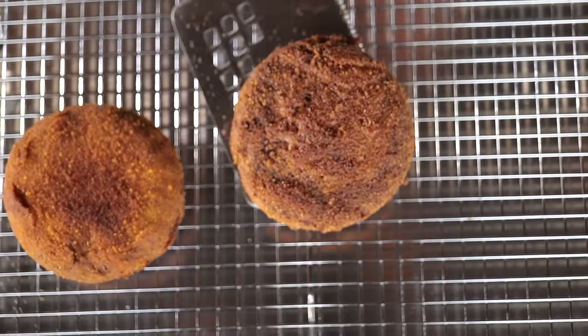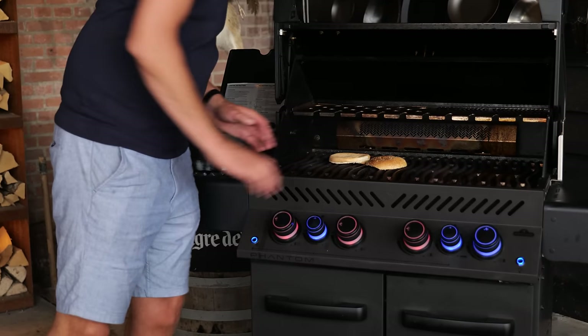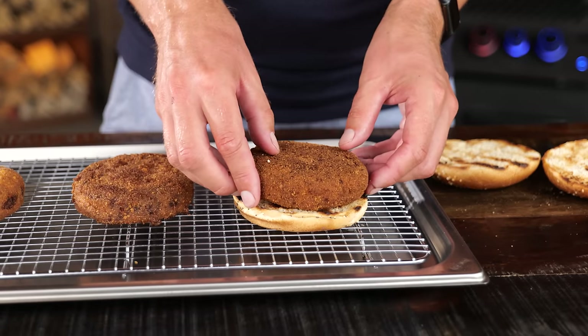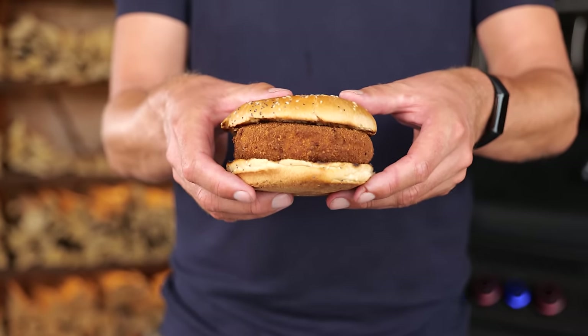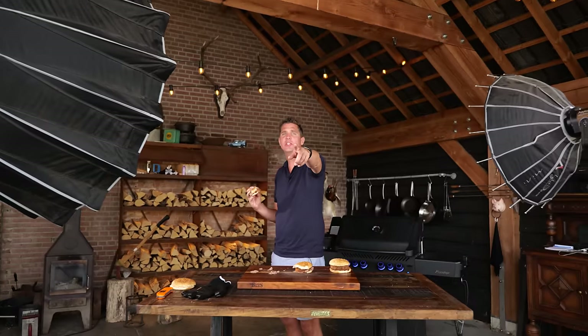We're almost ready to start eating — they're still screaming hot, so that's a great moment to toast my buns as a finishing touch. One of these beauties on the bun — look at that! It's crispy on the outside, one bite, it looks freaking delicious. Of course you can have any topping you want — barbecue sauce or whatever — just do your thing. Eat smakelijk and keep on grilling!